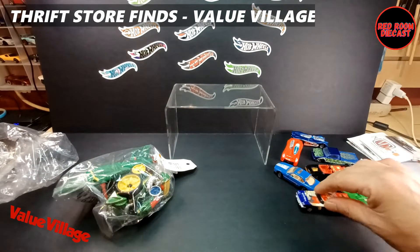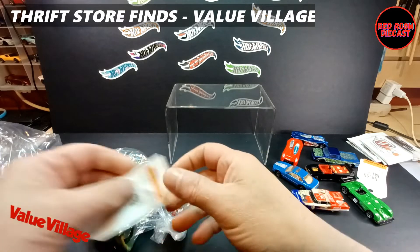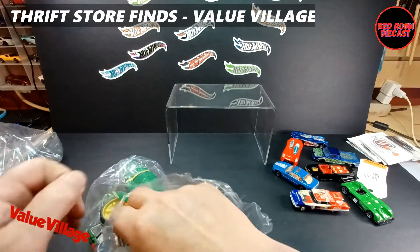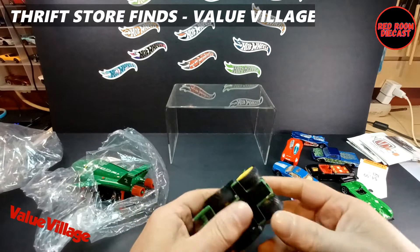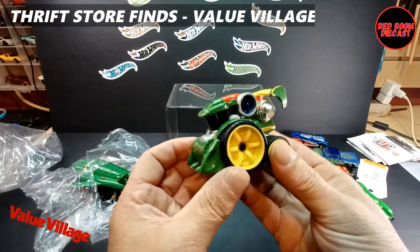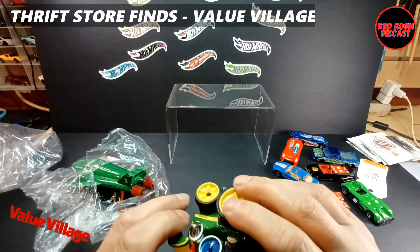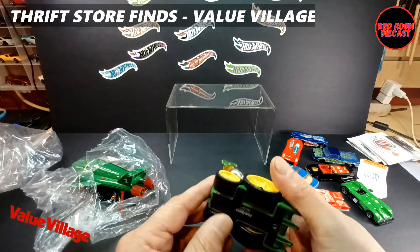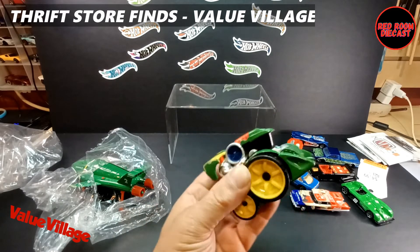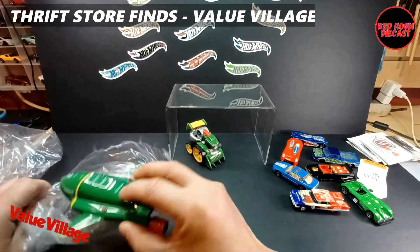The next bag I have is a kind of strange one, because I didn't buy it for the John Deere tractor — though it is insanely heavy with an incredible amount of metal in it. It's a funky casting and I'm not sure exactly what I'll do with it, but I'll figure something out.